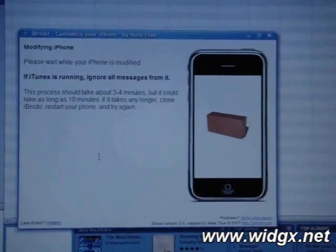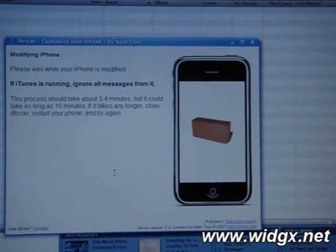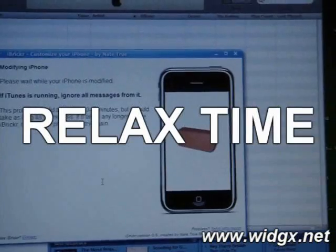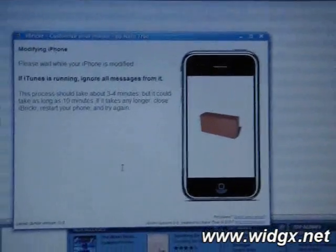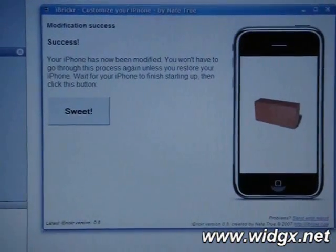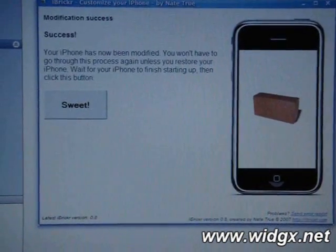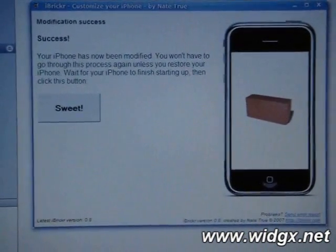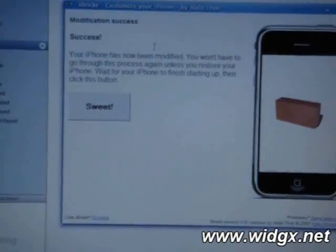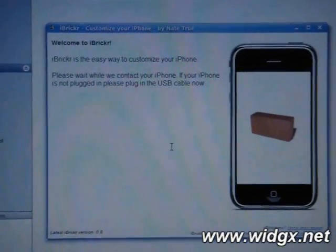It even tells you that iTunes is running — ignore all the messages from it. It's going to tell you that it takes 3 to 4 minutes, but it could take as long as 10 minutes. We're just going to sit back and relax. I've left it and basically what it's done is restarted, and iBrickr tells me that it's been modified — so I won't have to go through this process again unless I restore the iPhone. So now that the iPhone has finished starting up, I can click on. Sweet! As you can see, iBrickr is an easy way to customize your iPhone.